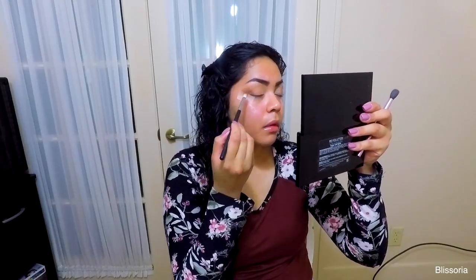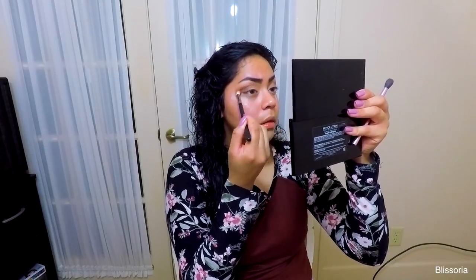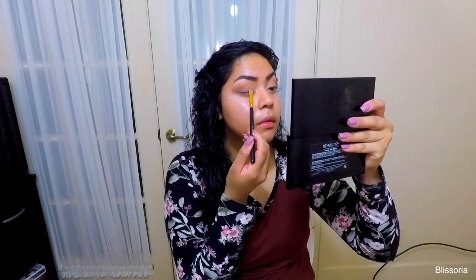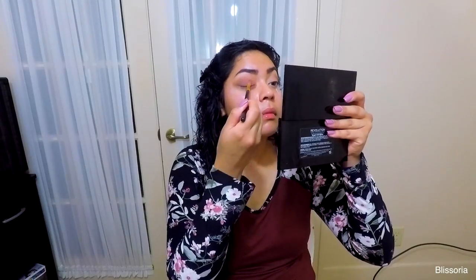Second, I will be taking the shade Chocolate from the palette and applying that to the crease. I'm only adding this a tiny bit at a time to give it a little bit more of a smoky effect. You can totally skip this step if you don't want a smoky look, but I personally like it. Now I'm taking the shade Sangria and applying that on the inner half of the lid.